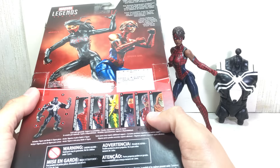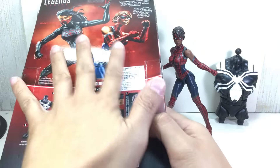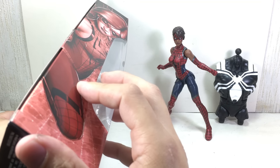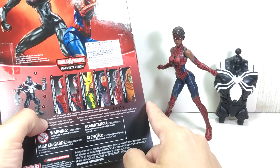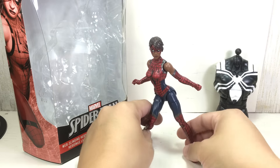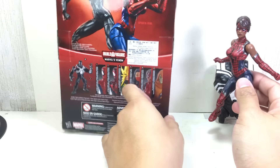Picked up this figure at Kramer Toy Warden down at Green Hills, over here in Manila. Here is the other figure in this particular series — Silk. They share the same packaging. Silk and Spider-Woman, Spider-Girl, and here is the rest of the assortment to build Space Venom — or Agent Venom, Space Knight. I don't know what they call him now.